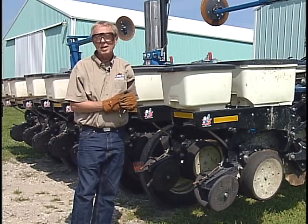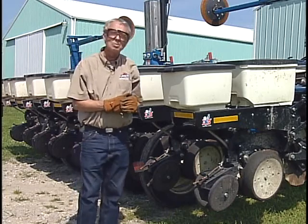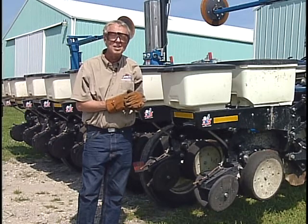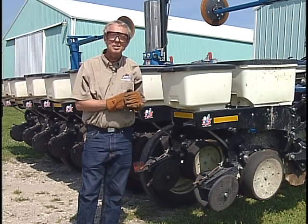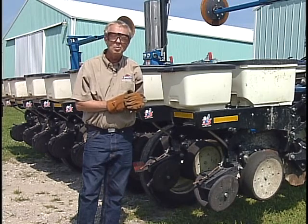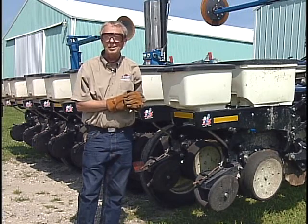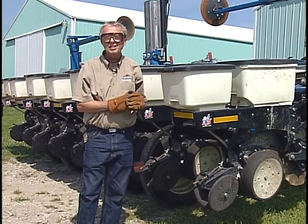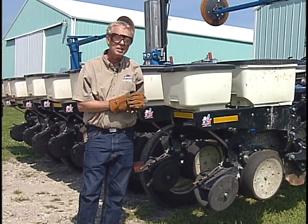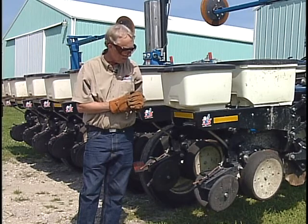Remember there's an adjustment back there and use it. In machine shed meetings when I ask people if they remember there's an adjustment back there, everyone does. But when I ask if they actually made an adjustment on their down pressure during the last planting season, that falls off quite a bit — often only 10 to 20 percent of operators have done that.